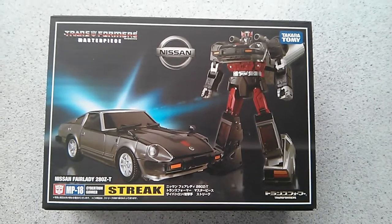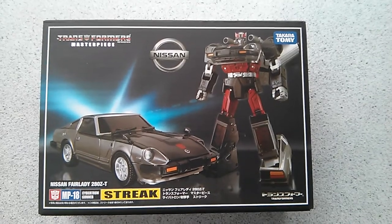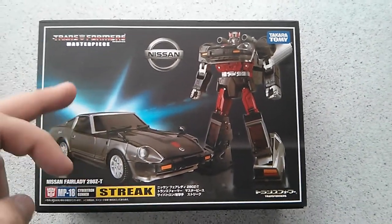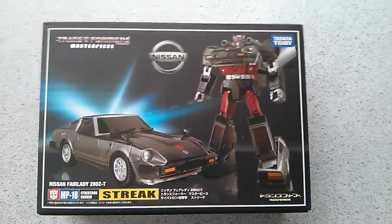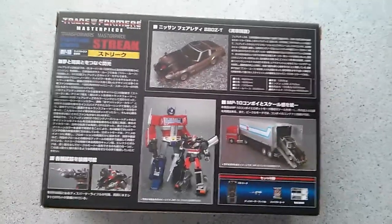This is basically just a repaint of MP17 Prowl. You do lose the light bar and you get a new head sculpt, but that is about it — so basically exactly the same.